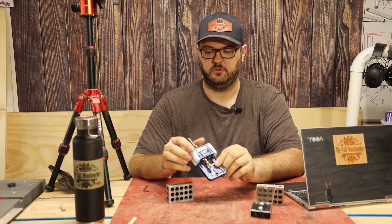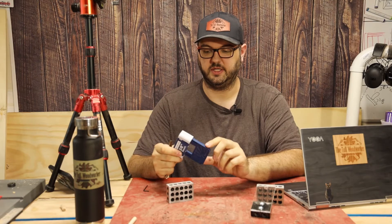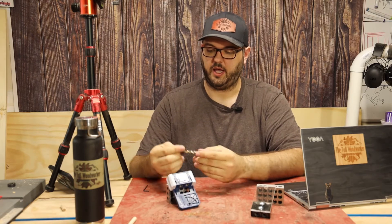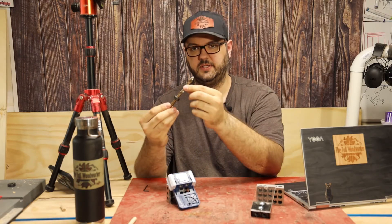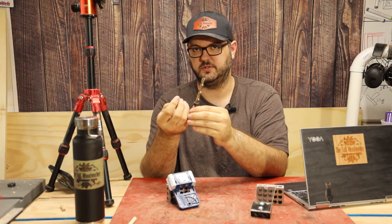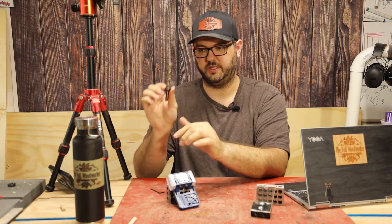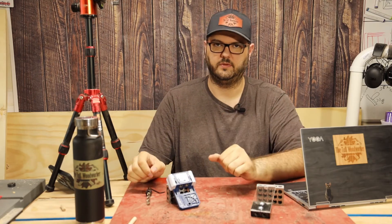Whatever jig you get, you receive the same things: the jig itself, a standard drill bit, and a stop collar along with an allen key to set the stop collar. This is included in any kit you get — you get the drill bits and collar for the size.